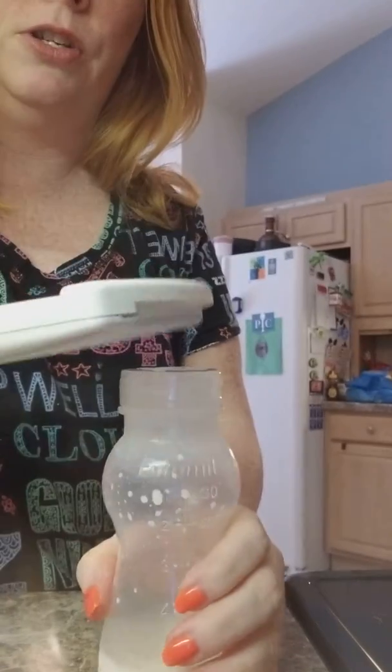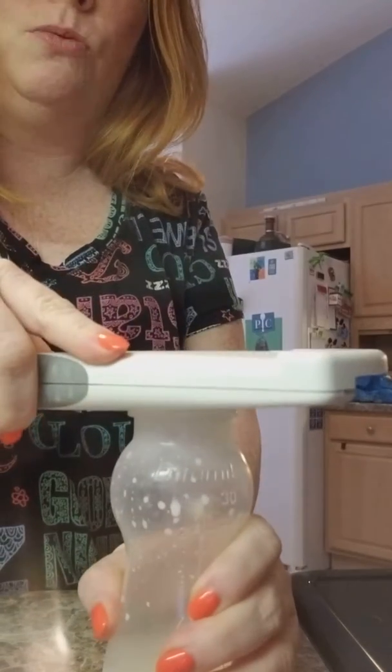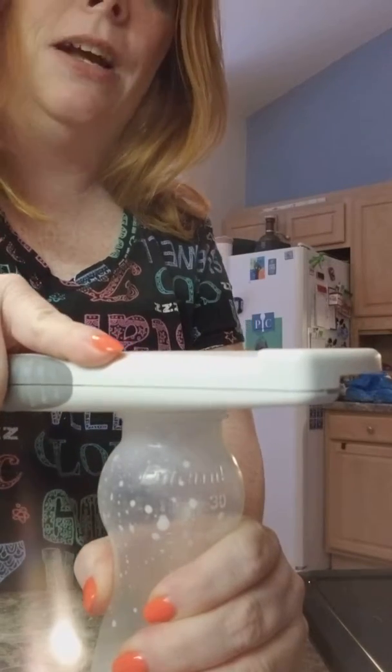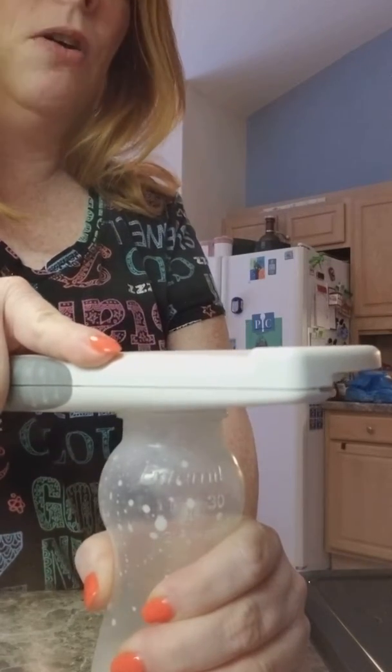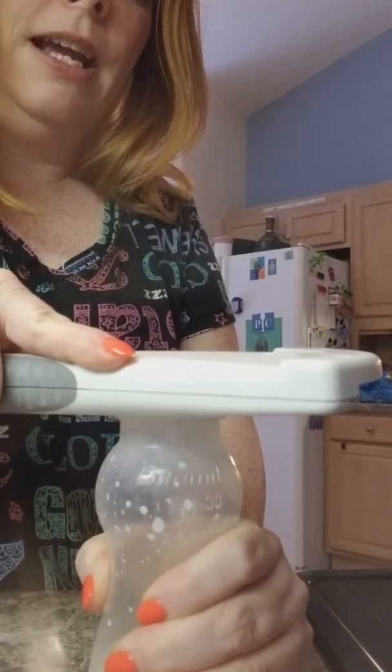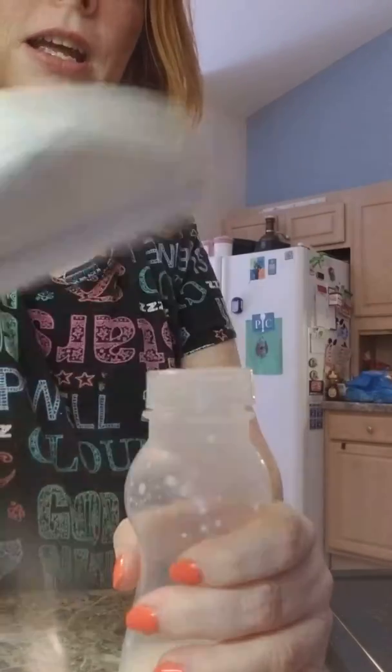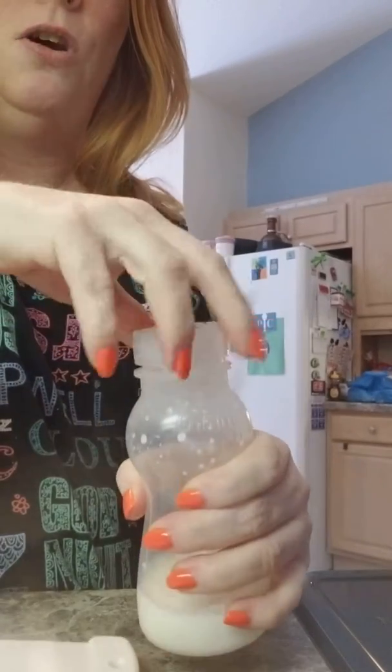Watch how this works. You slide it in and it fits whatever shape you're using, and you hold it with the other hand. Watch how easy. I'm just telling you, I cannot get this open at all. So I'm going to slightly move — you see it slightly moving? And now I turn it and it is open!